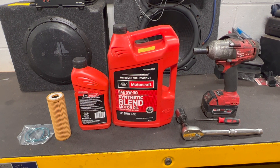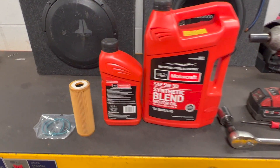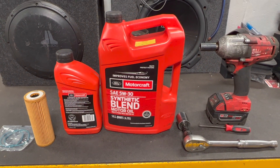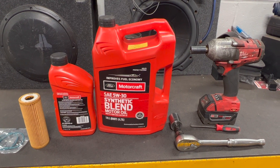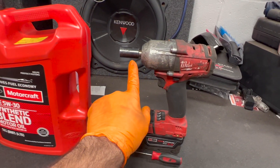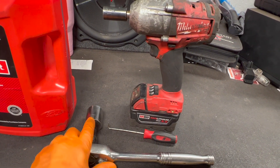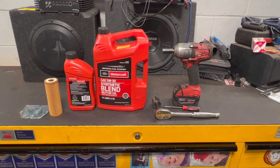Here's everything you're going to need to complete the oil filter job on the 2.7 liter Bronco. We need a FL 2026A oil filter and o-rings, seven quarts of Motorcraft synthetic blend 5W30 motor oil, a 15 millimeter socket and ratchet or small impact gun, a 27 millimeter socket and ratchet, and a right angle pick.